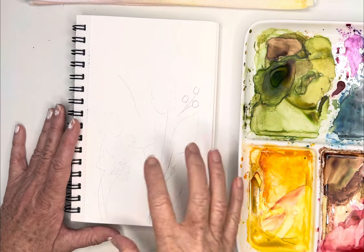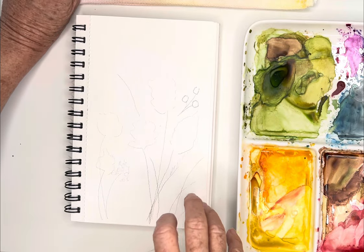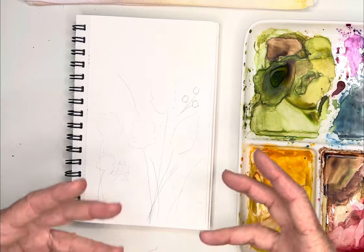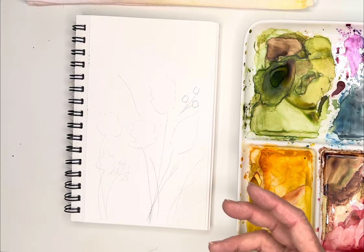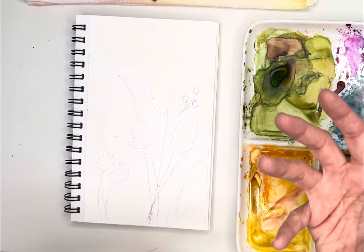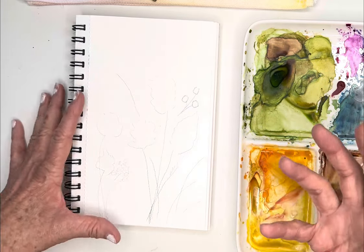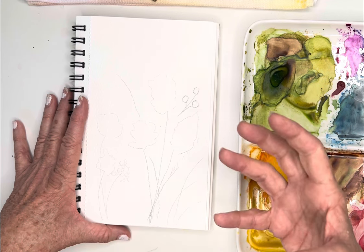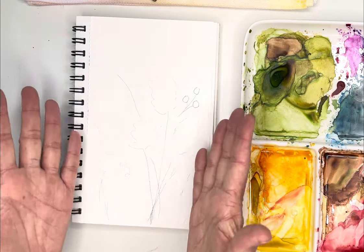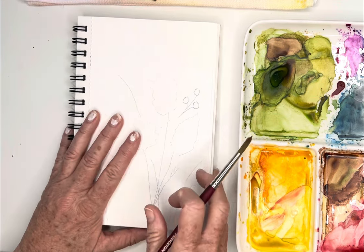Hi friends, today I thought we'd play with some of these little earthy colored, feathery florals and fillers. I was at the arboretum today in San Diego and I noticed everything is in transition. A lot of the colors are gone and a lot of things were these really beautiful nutmeggy colors and almond colors and beautiful shades of browns, so I thought I'd just try and paint a few of those with you.